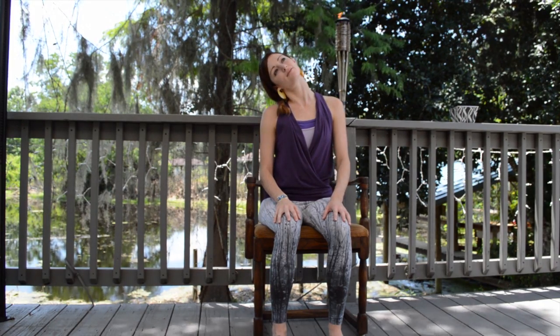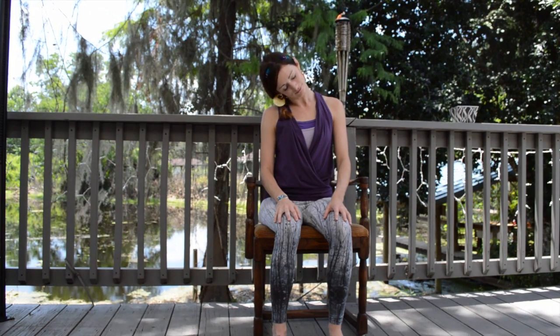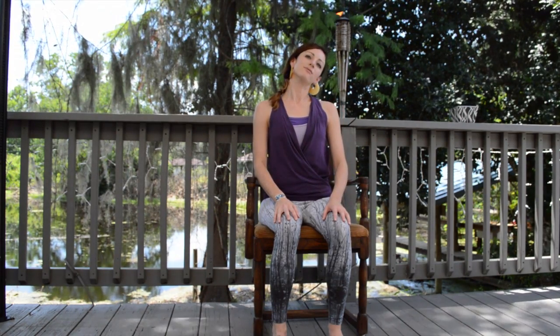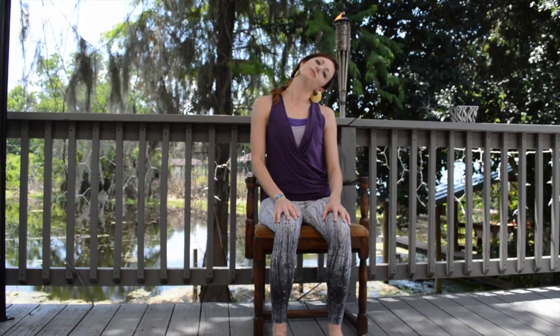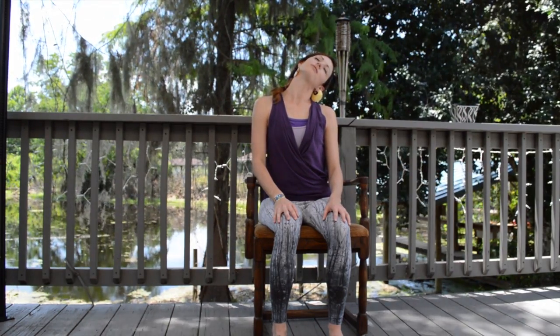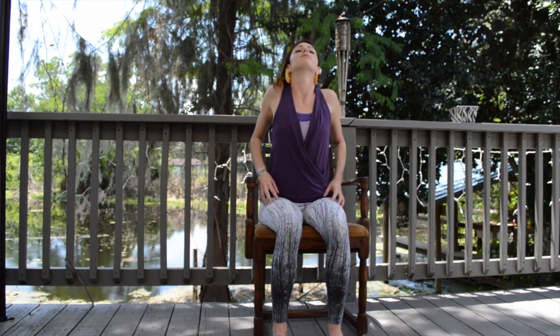Take a deep breath to sit up tall and exhale one ear over to one shoulder, shoulders relaxed, perhaps gently nodding the head to increase the stretch. Inhale to come up, exhale over to the other side, deep breaths into the side of the neck and into the shoulder. Inhale to come up, then inhale reaching the shoulders up, exhaling them back and down, repeating a couple more times on your own.